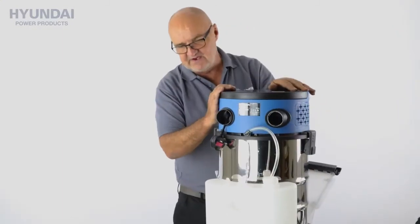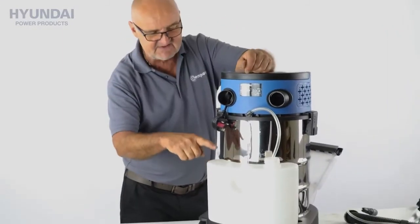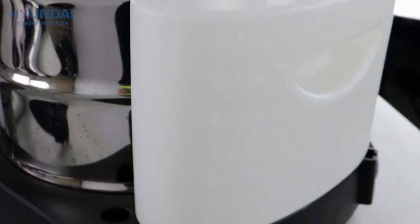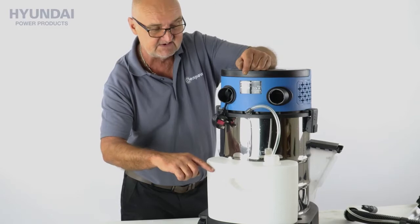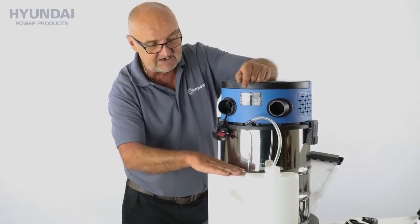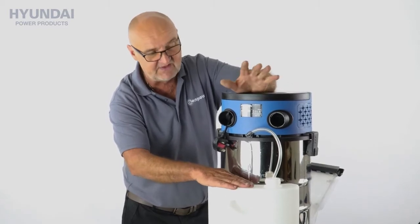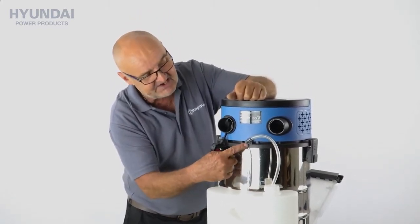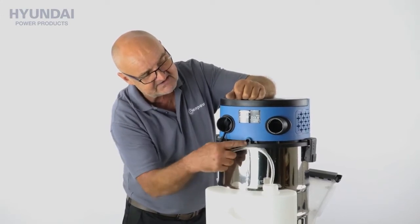Around the back of the unit we have this tank here. This is the clean water storage tank and up to the line — you'll see some graduations here — it takes a maximum of four litres. In this you could put your cleaning fluid, carpet cleaner, floor cleaner, whatever chemical within reason that you're going to use, and the pipe connects into the back into this little hole.